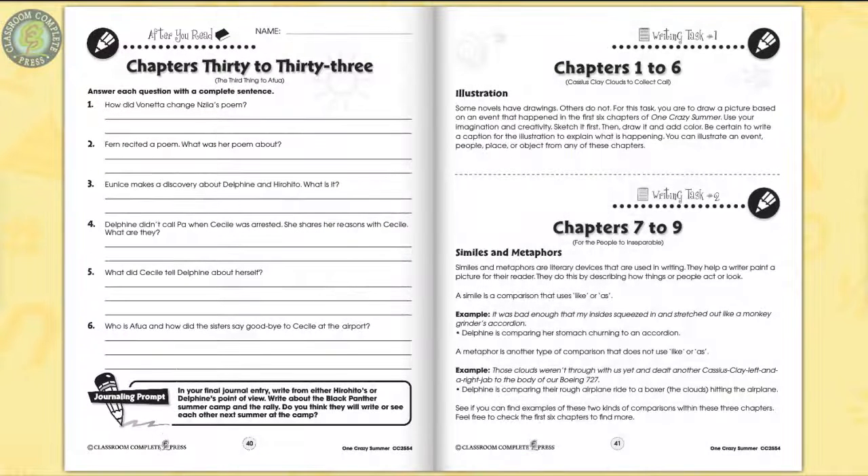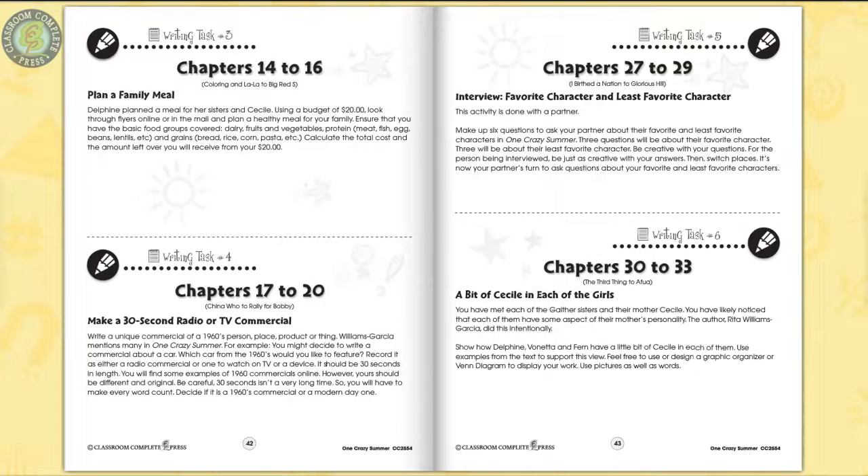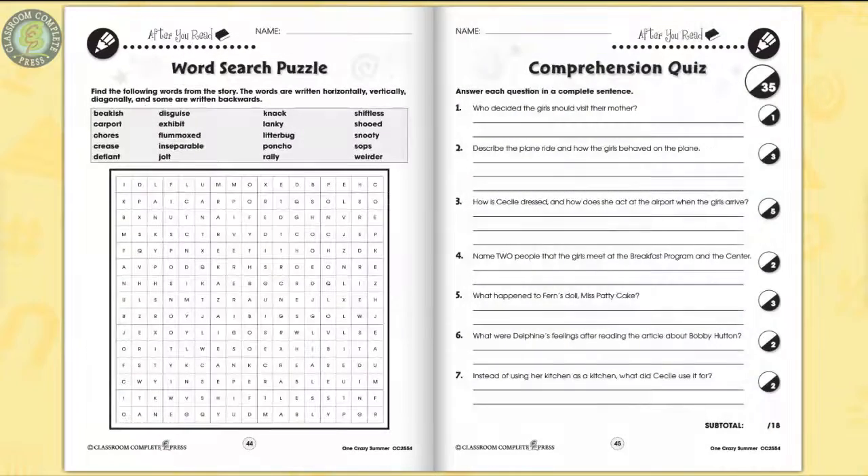Find the word that does not belong in a series and explain why it does not fit. Six additional writing tasks follow — supplement an existing unit with in-depth writing tasks, such as planning a meal to serve to your family that is both delicious and nutritious. A word search puzzle and comprehension quiz ends the unit.